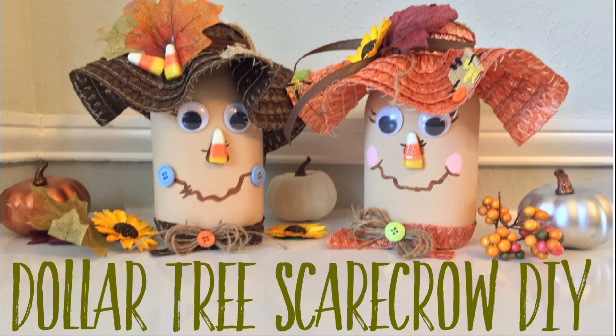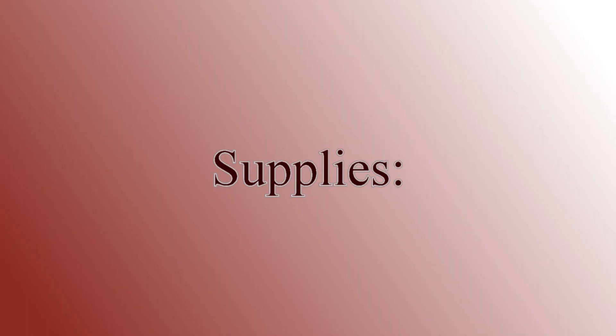Hi everybody, welcome back to our channel. I am so excited to share this craft with you today. We're gonna make these Dollar Tree Scarecrows. They are so easy and I had so much fun making them. I can't wait to show you guys how to do it.